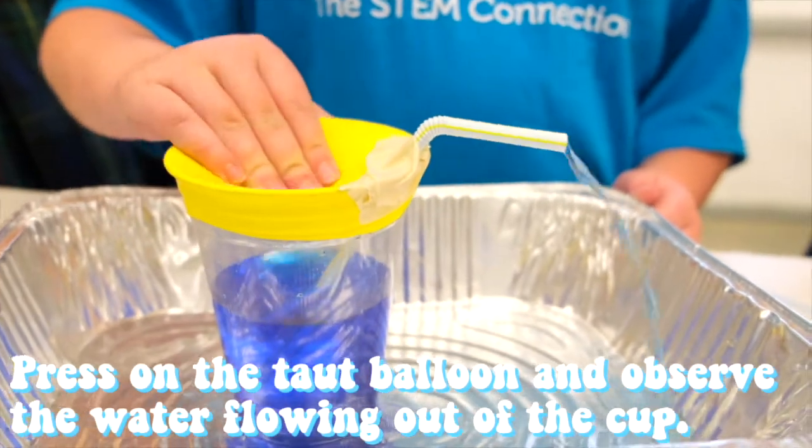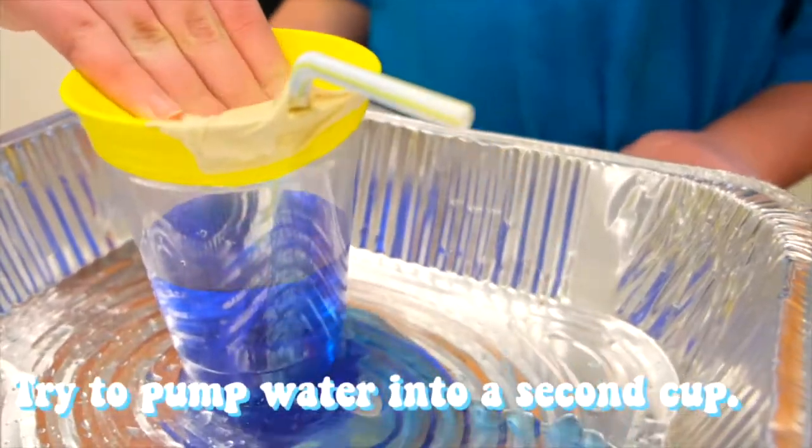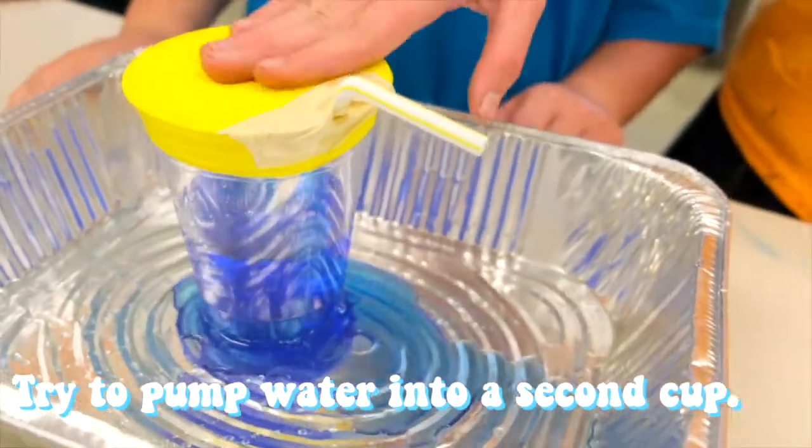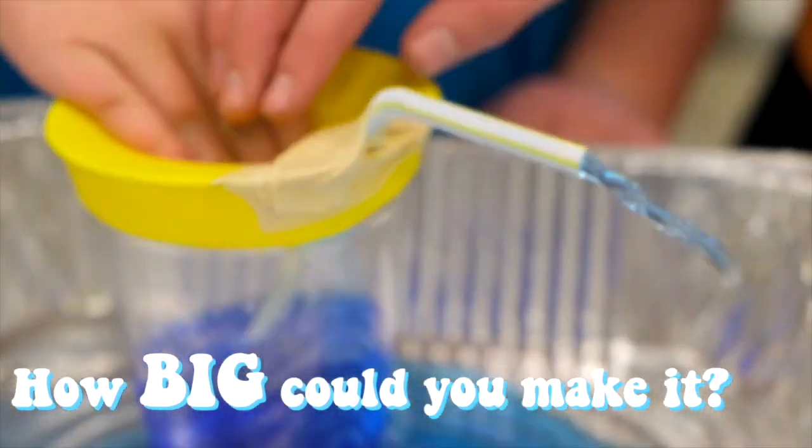Step five: press on the taut balloon and observe the water flowing out of the cup. Try to fill up a different cup with the water pump you just made, or maybe even try to make it a bigger scale water pump. How big do you think you could make it?